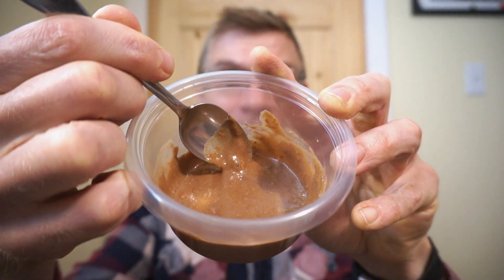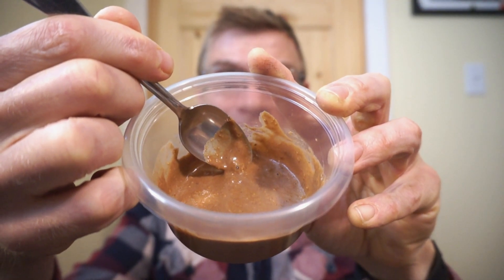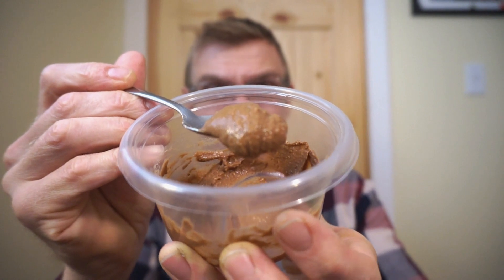Just from experience, I got a feeling that might be enough. With two to one ratio, it's actually turning out a bit runny — this would be great as a sauce or something for ice cream. Let's add a little more powder just to get a Nutella consistency. There we go, that's much better. I gotta say, it smells great. Let's check it out and see if it's anything near Nutella.